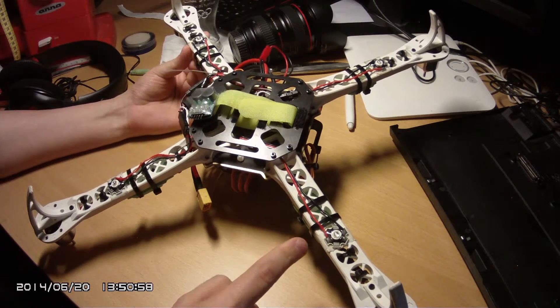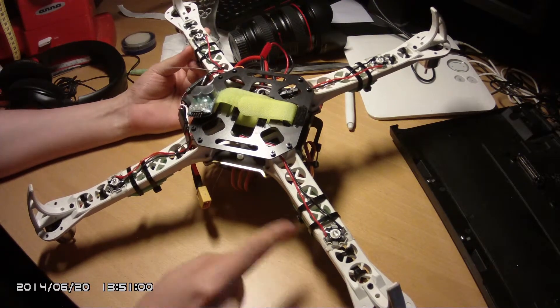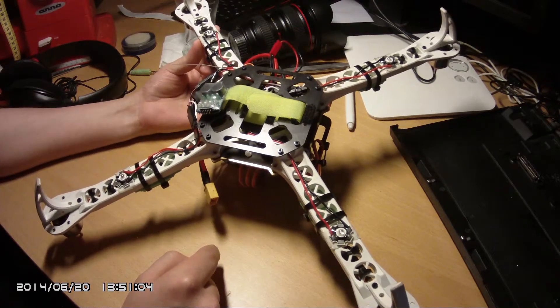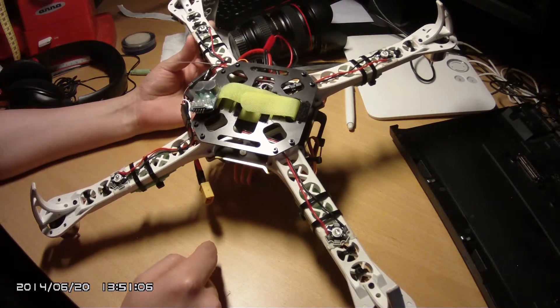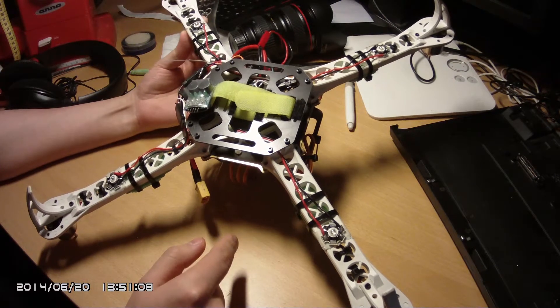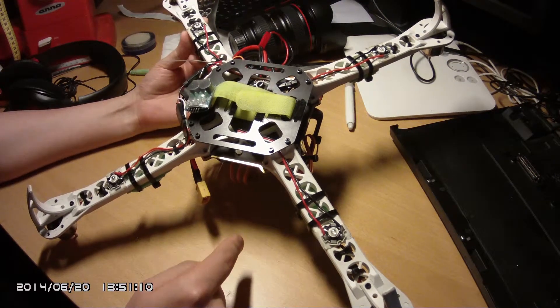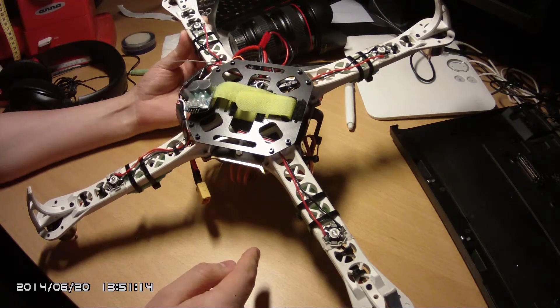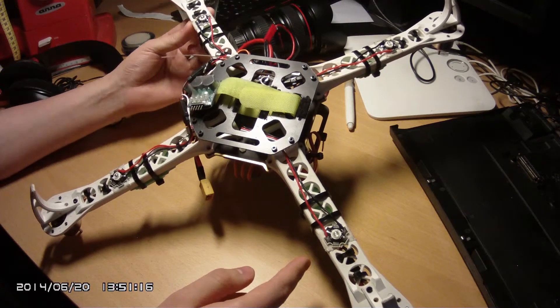The LED strips are often simple to integrate to a power system. They are often designed to be used with 12 volts, so they can be used straight from 3S batteries or a 12 volt BEC. There already seem to be plenty of videos that describe the usage of those kinds of strips.